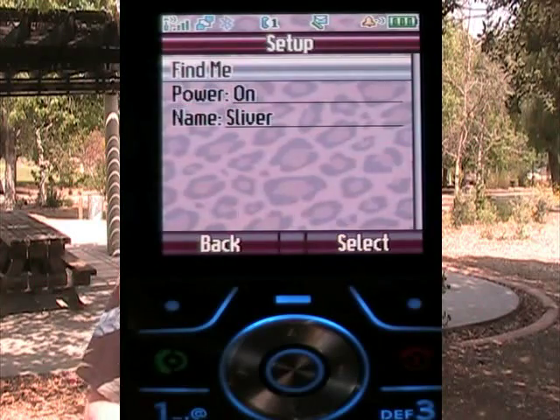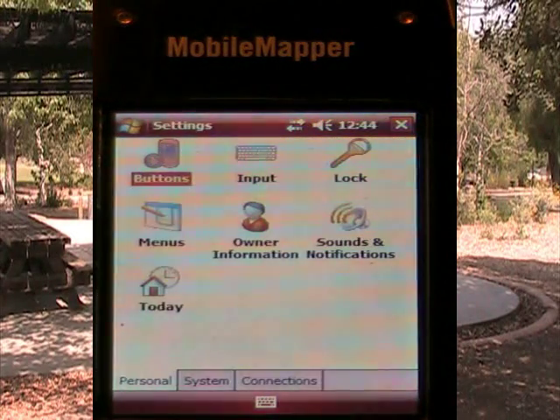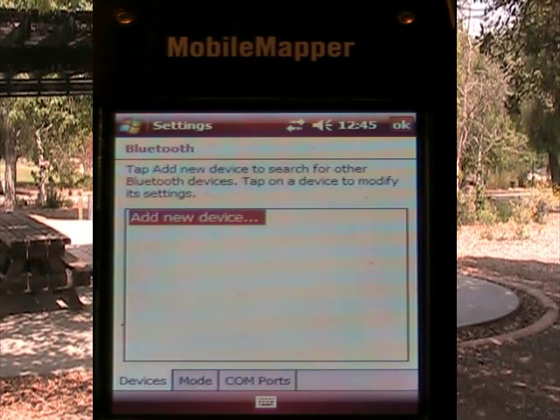From there, on the Mobile Mapper 6, from the Windows start menu which is up in the upper left-hand corner, I then drop down to settings. There are three tabs — I click on the connections tab, and then I hit Bluetooth. The first page says 'add new device,' and I will select that.